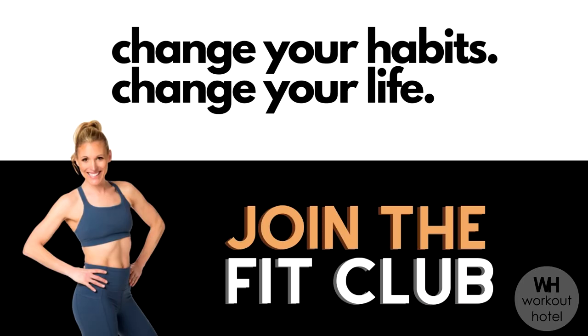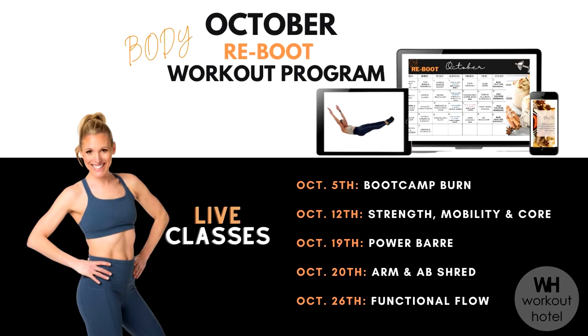Today is October 1st and before I bring you this amazing quick total body workout I want to invite you to my Fit Club. At the Fit Club we have a calendar that we follow. We do live and on-demand workouts. I also give you Zoom workouts. So if you're looking for a program, something to follow, if you're thinking now is my time to get on track before the holidays and find a plan, I would love for you to join us. Check out the link down below. Check out our October workouts schedule and I hope to see you there.